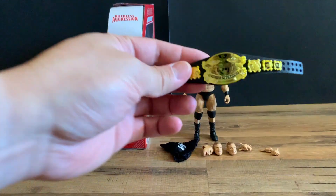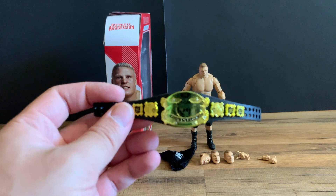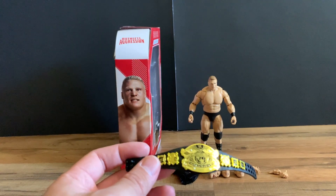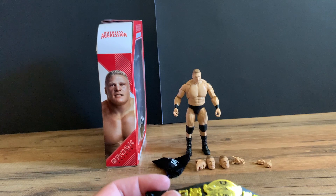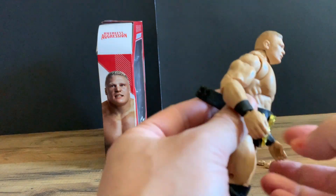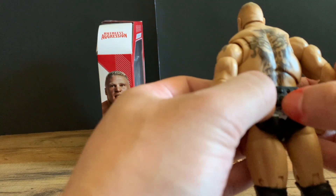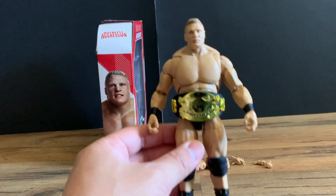You also get the Undisputed belt. I know there are complaints about the belt being too big for the Eddie Guerrero figure, so hopefully it will fit Brock a little better since he's a little bigger. And yep, this one fits much better because the waist is a little bit bigger. It's still kind of bulky, but it looks good.